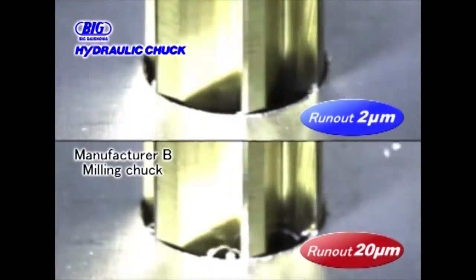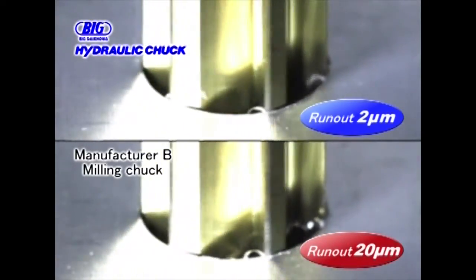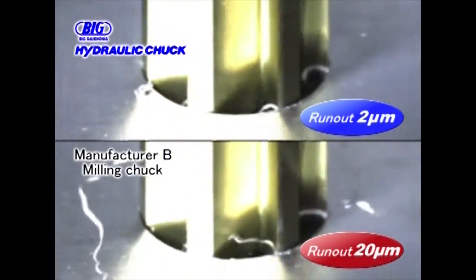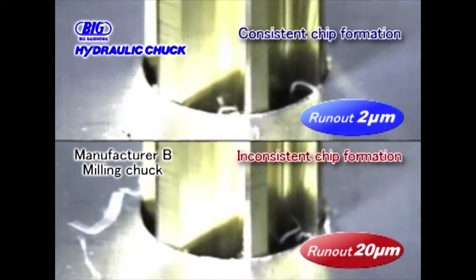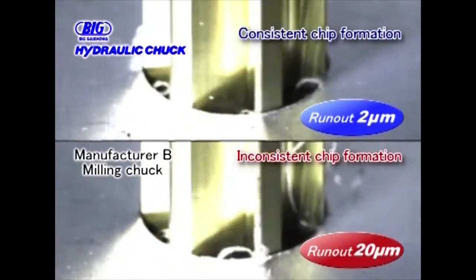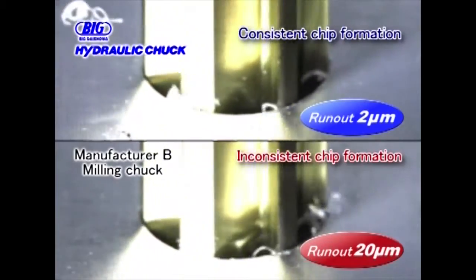Next, the chip formation is compared based on runout. The top cutter has 2 microns of runout at the cutter tip and the bottom cutter has 20 microns. In the case of the 20 micron runout tool, one cutting edge has a lighter depth of cut resulting in inconsistent chip formation. In the case of the 2 micron runout tool, all the cutting edges evenly remove material and form consistent chips.